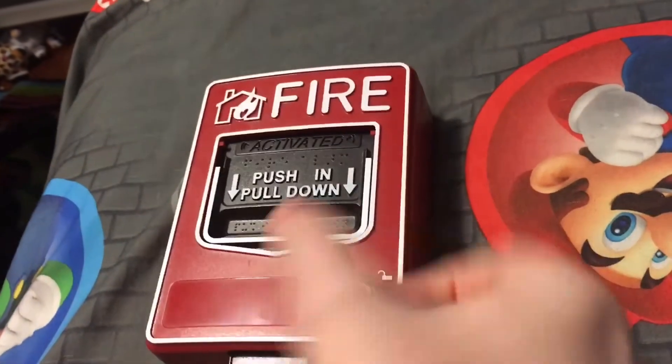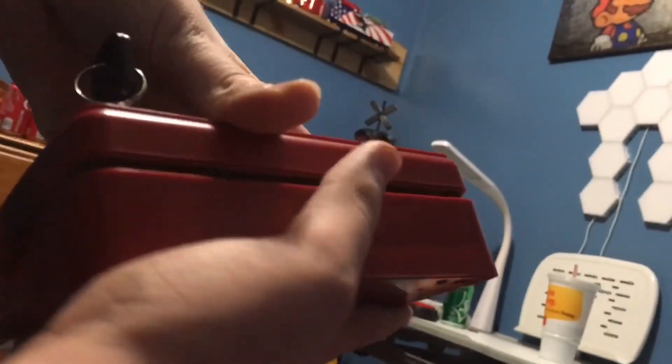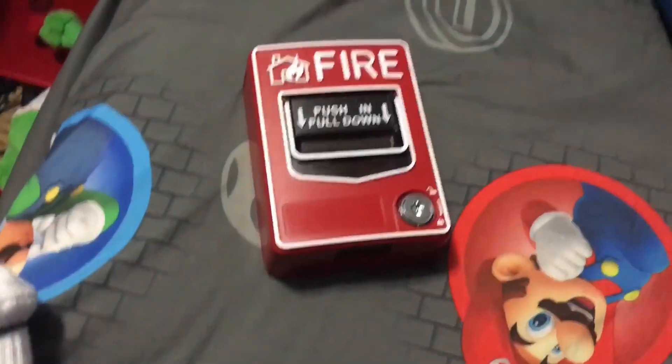Well guys, I really don't want to talk about this alarm right now because I am kind of upset about it. If you have any questions, please let me know. Thanks for watching, everybody. See you guys next time. Goodbye, everybody. Bye.